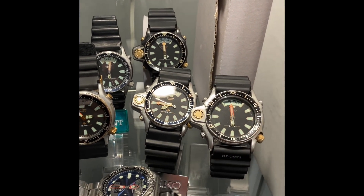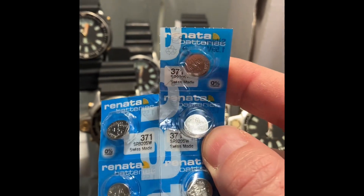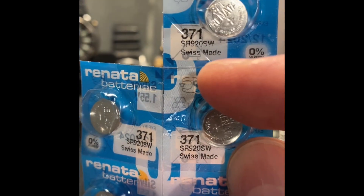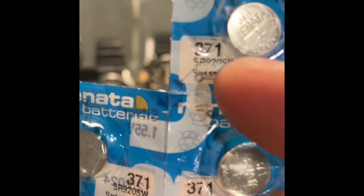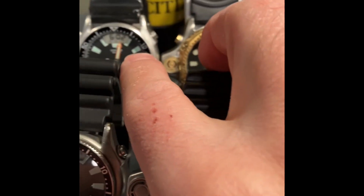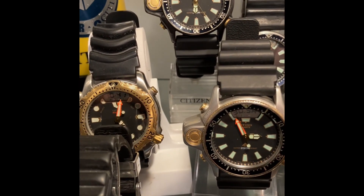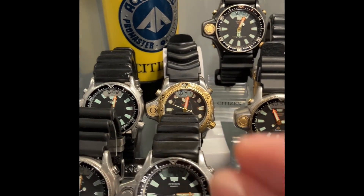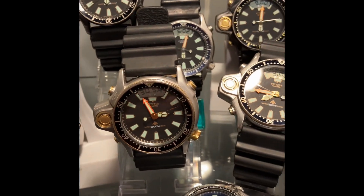I purchased 6 Renata number 371, or the equivalent SR920SW. I have several watches running low — this one, this one at the back, one here, one more here, and that's it. That happens because it's winter time and the cold temperature exhausts the battery very quickly.